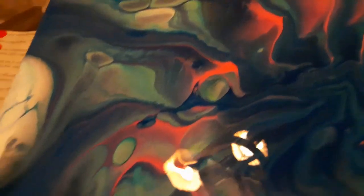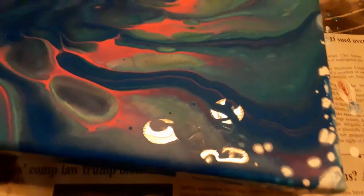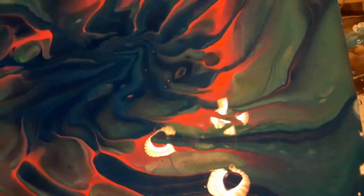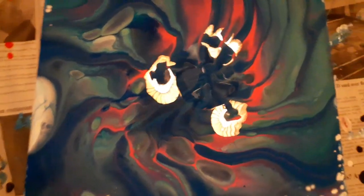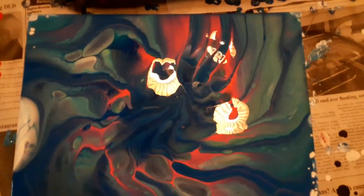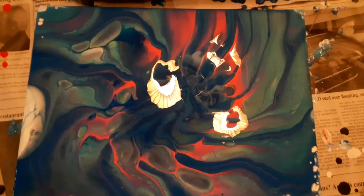This is using no Floetrol. And there is no metallic paint in this other than the white pearl metallic. Thank you very much for coming, thank you very much for watching, and I hope to see you again real soon. Have a good day. Bye-bye!